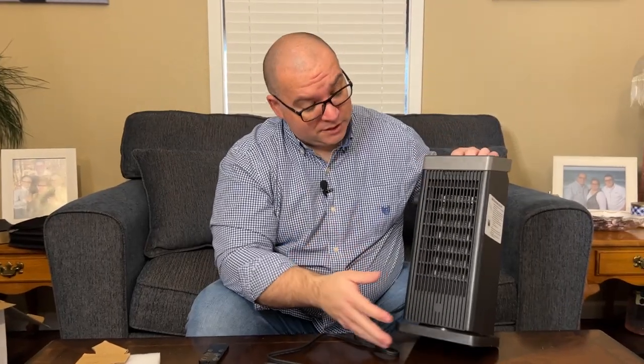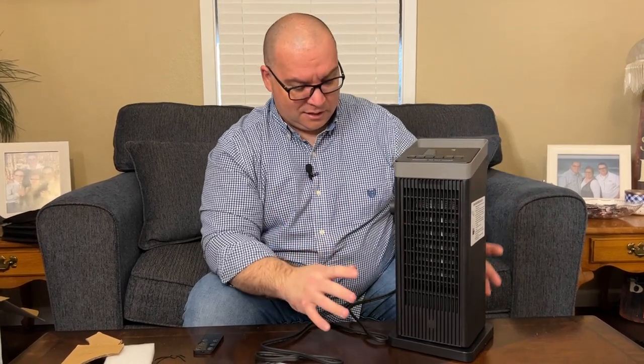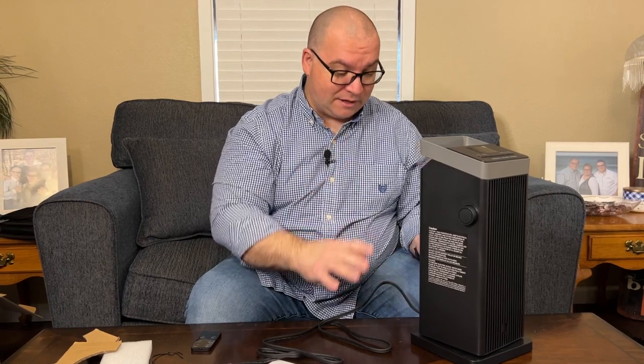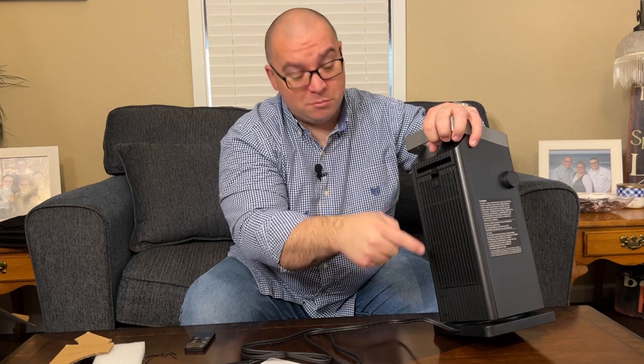My first impressions are pretty good. I really like the way it looks — it's very sleek and minimal looking, and the coloring, which is just kind of this black and gray, I really like that. I think this is very nice looking. If we look at the back, there is a filter area right here that you can remove to clean the filter if you need to.